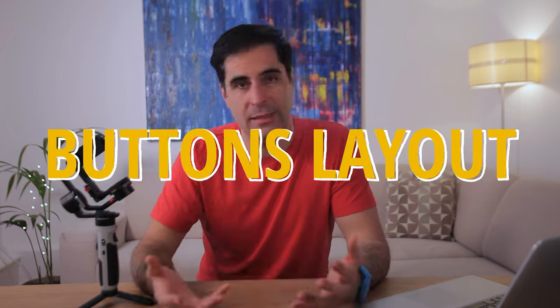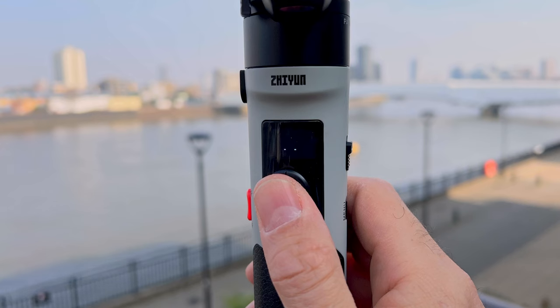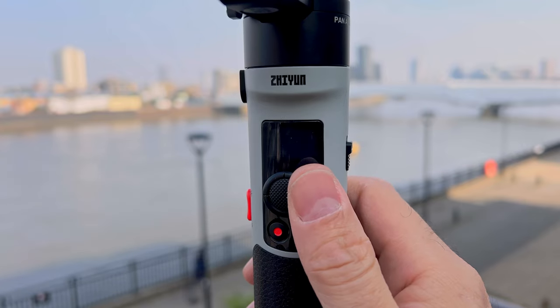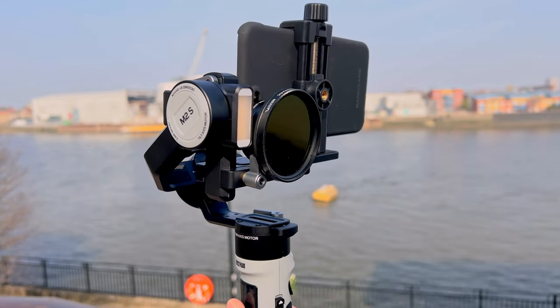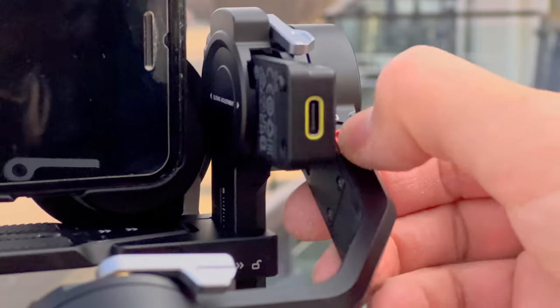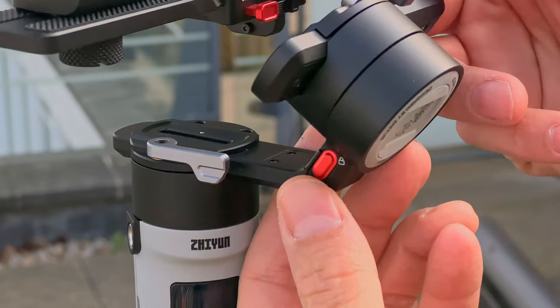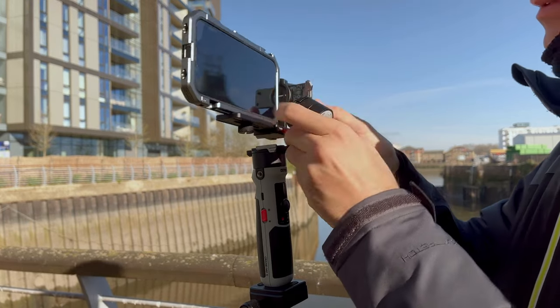In terms of buttons, again very minimalistic. You get the menu button, the on/off switch, the mode button, and the record button if you use a compact camera supported by the gimbal. For smartphones, the record button is of no use at least at this moment in time — which is a shame, as it would have been nice to get that functionality in the app. Zhiyun has told me they're working on it. The joystick is okay, but you can only do panning and tilting — you don't have the ability to adjust the roll axis, which is a shame because that's a really useful setting to adjust on the fly. Ergonomically it's comfortable to hold, and I do prefer the motor locks on the M2S over the M3 — they're a lot easier to find and operate.